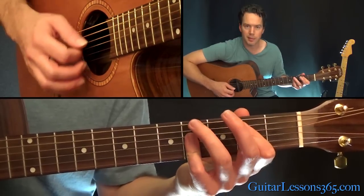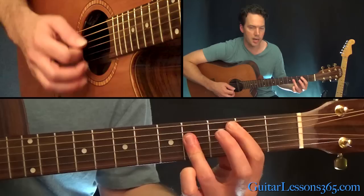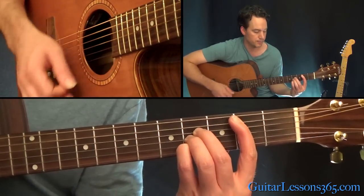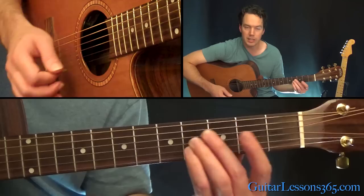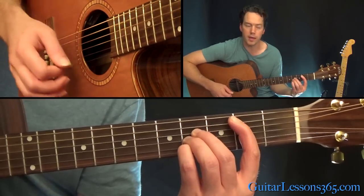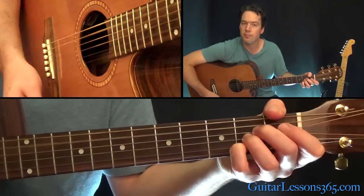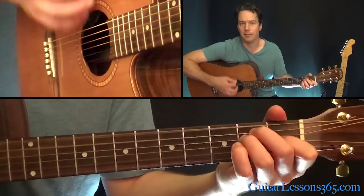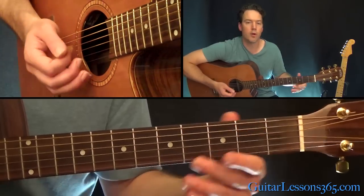I like to play that B chord with my little finger, but that's just comfortable for me. Or you can do it as a full bar. You can just use individual fingers if you don't want to bar that. Then take that down to an A major, and follow it back to the E.